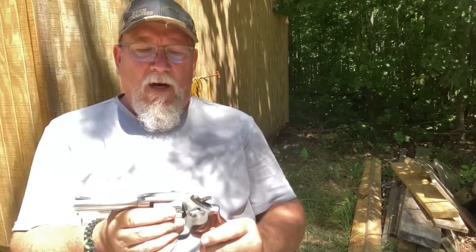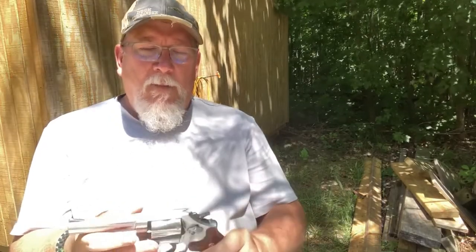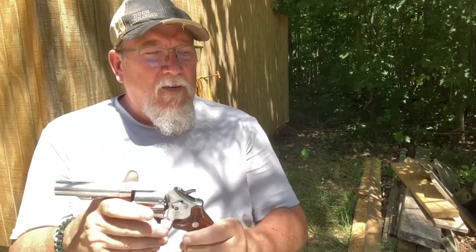It is a 6-shot, double action. It moves really smooth. Sometimes I get a misfire, but not too often — every now and then it has a light strike on one of the rounds, but just occasionally. One interesting thing I found in my research: it's the only stainless steel firearm the New York Police Department allows, besides the Ruger Service Six. I thought that was cool.